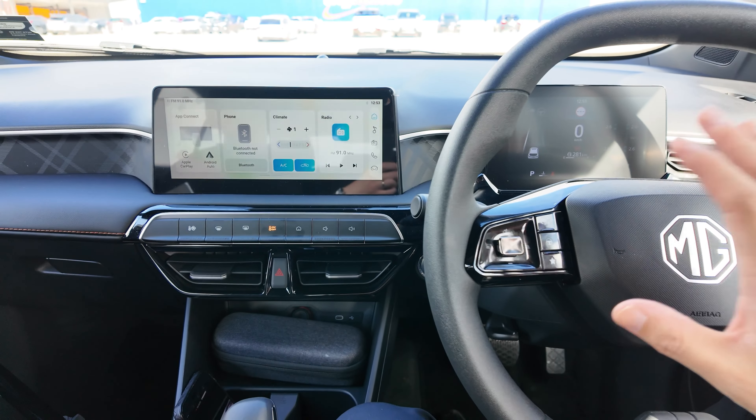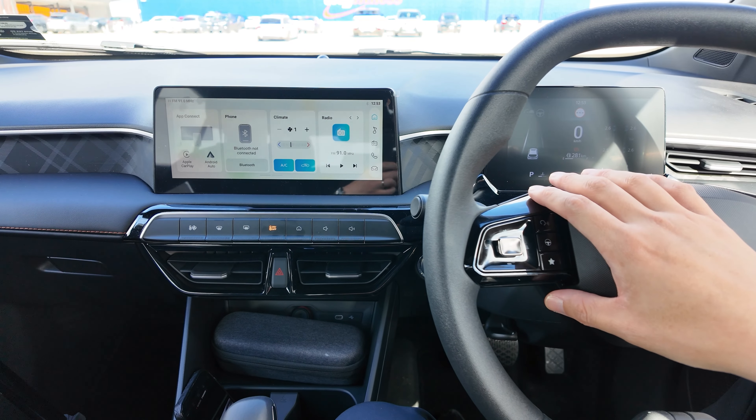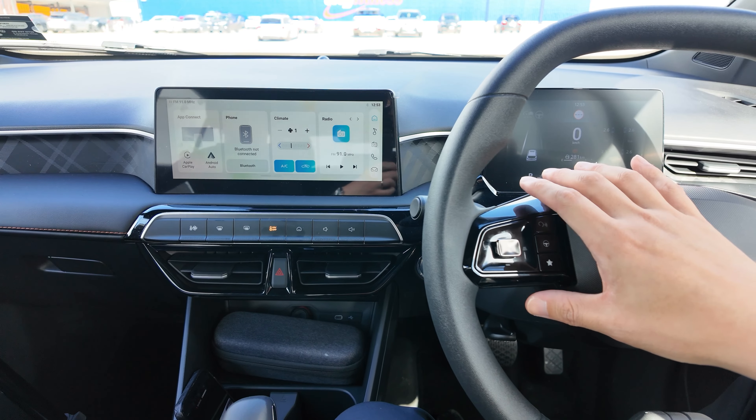Hi guys, this is Jerry. Welcome to the channel. This is another tutorial video about the new MG3 available in New Zealand, Australia and other parts of the world.